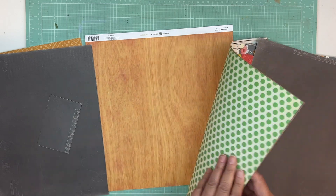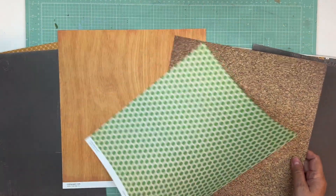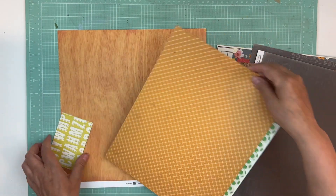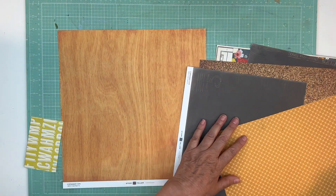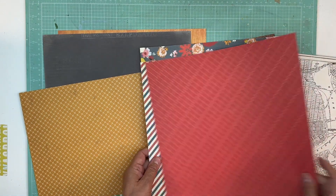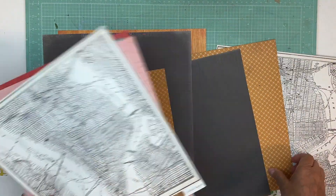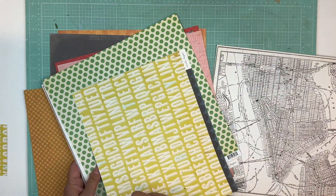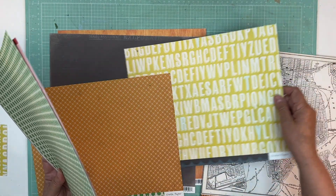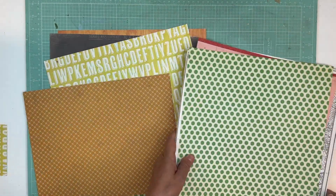I'm going to do one more — I don't know if I want to do this right here, that's pretty. Oh, this is a background too that I could use. That's too much alike, so how about I do that — I like that together. Let's see if I can find one more paper. Should I put that in there? I think that's okay, we'll put those three together.